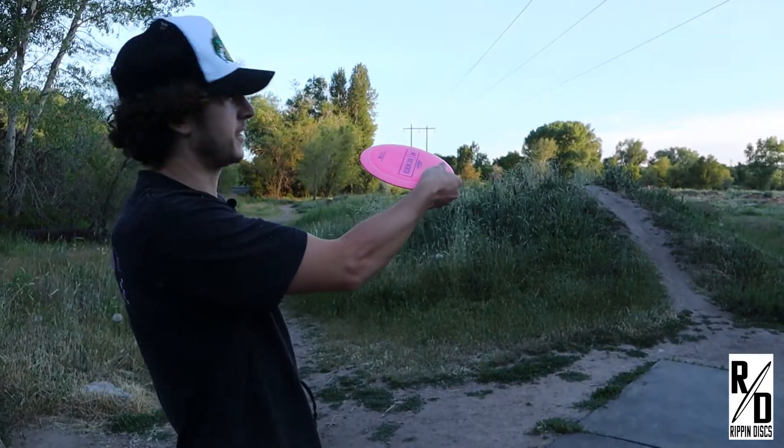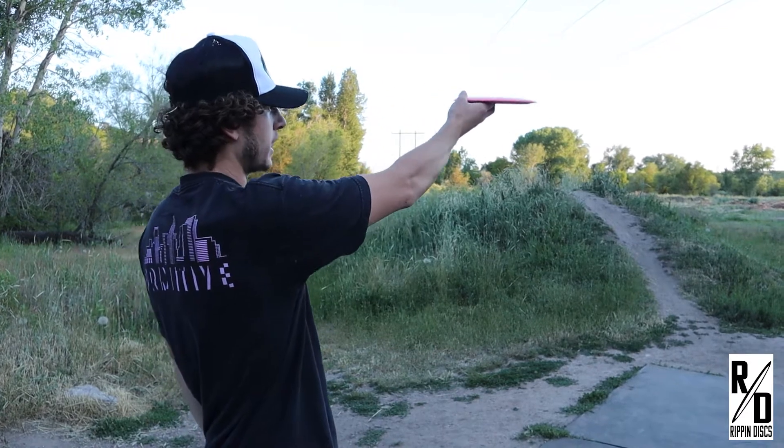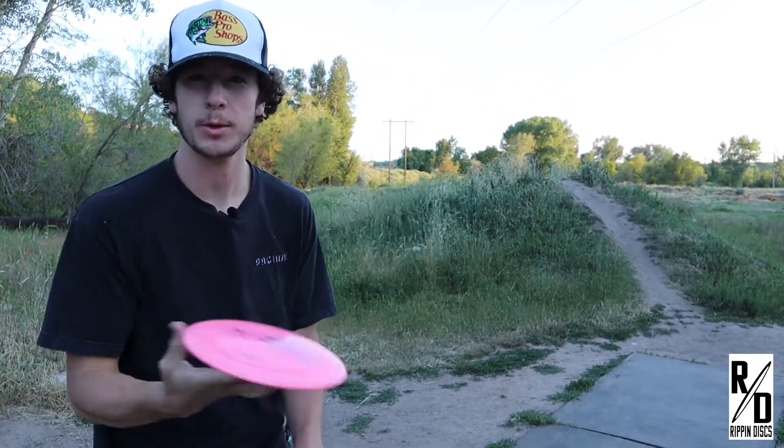We're going with the anhyzer on this shot and I'm going to put it on the ante, and it should just work its way pretty dang straight for the duration of the flight until it probably finishes straight, but we'll see what happens.